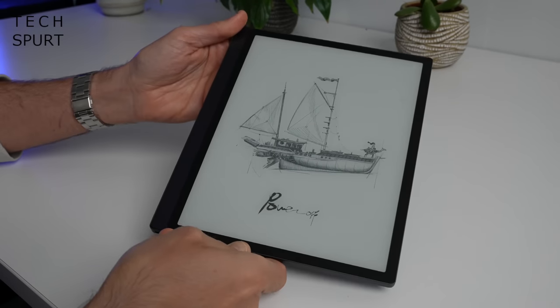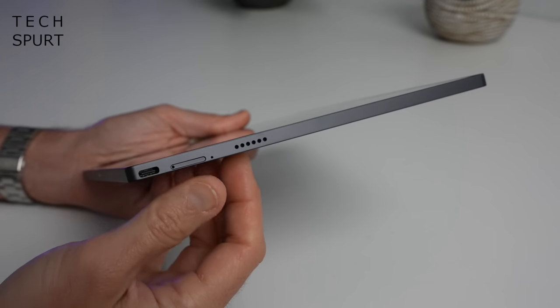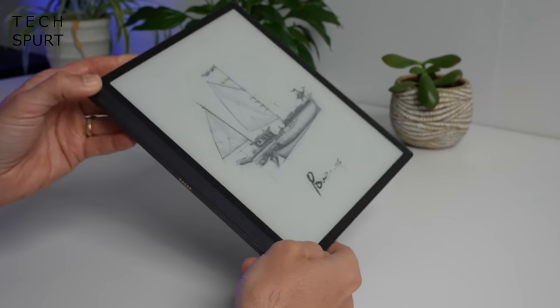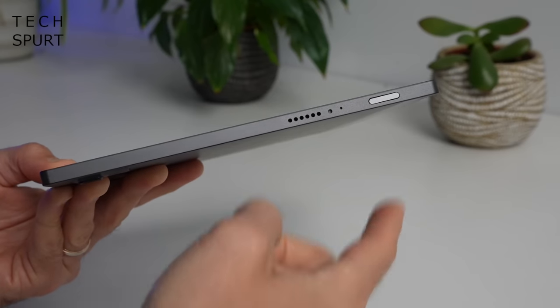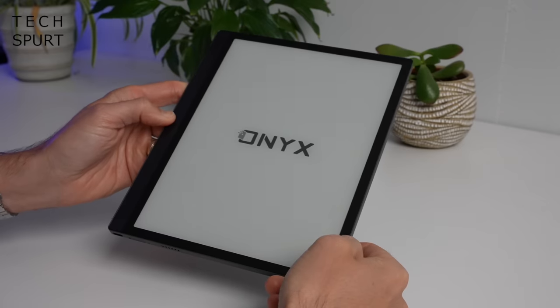As far as ports and buttons go, fairly straightforward stuff. You've got your Type-C USB charging port on the bottom edge, shoved right in the corner next to the SIM tray. There's also a speaker grille on the bottom edge and the top edge as well, which gives you stereo output when holding the device. Up at the top edge is also where you'll find the power button — so let's give that a little poke and get the Boox Tab Ultra all set up.